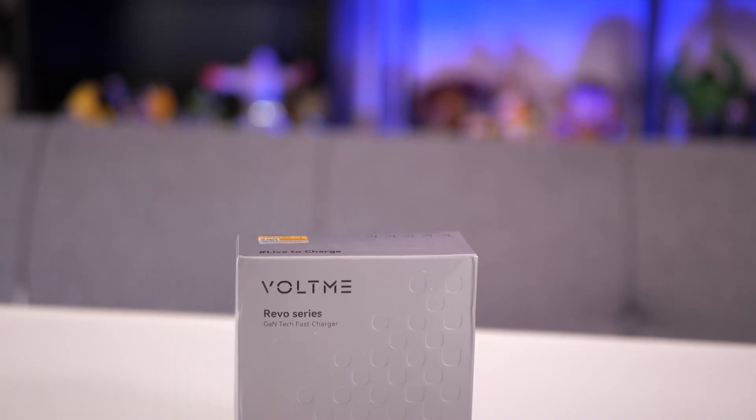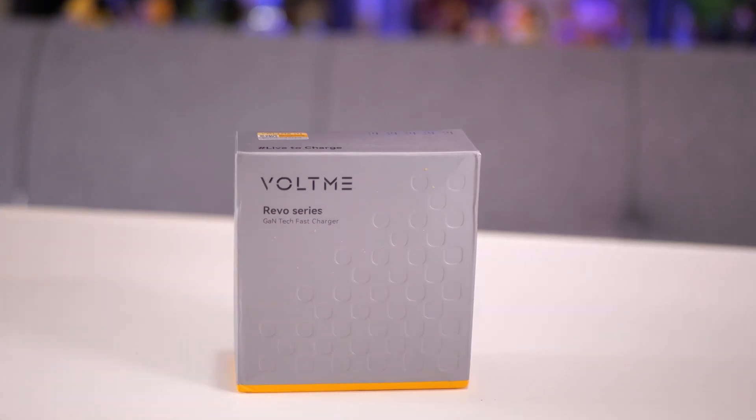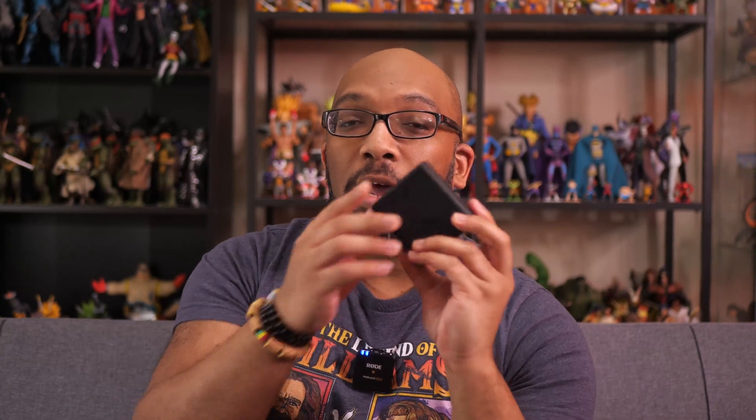Hey everybody, Jeremy here. So today I got a tech review for you. I'm going to be reviewing a power adapter — but it gets better, trust me. It's made from this company called Vote Me. It came in this box and this is the Revo 140 PD 3.1 Gallium Nitride Charger. I do want to thank Vote Me for sending this to me so that I could give you an honest review about it, and that's exactly what I'm going to do.